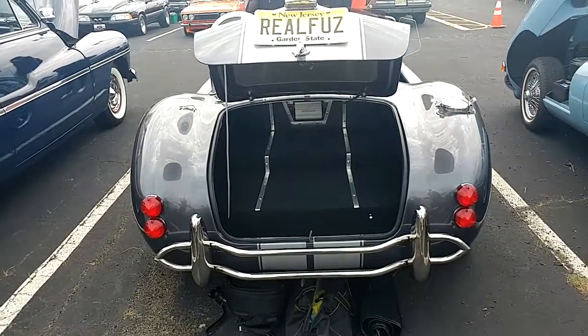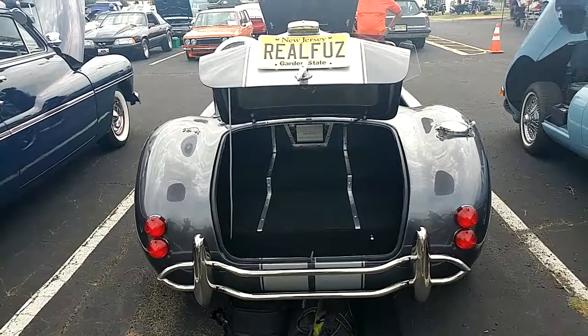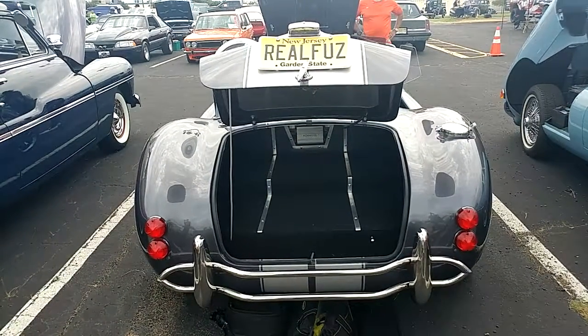I think this is more of a gray with a light gray racing stripe. Hope you like it. Real fuzz.